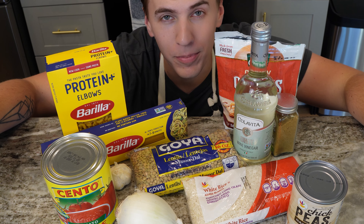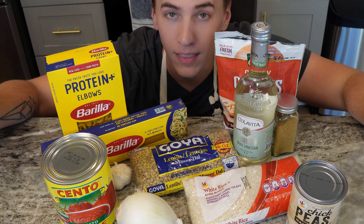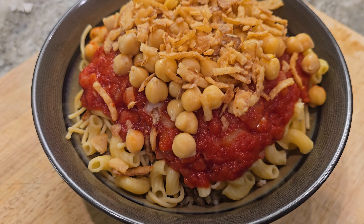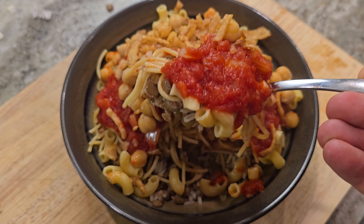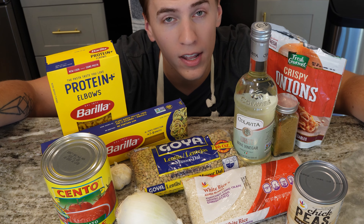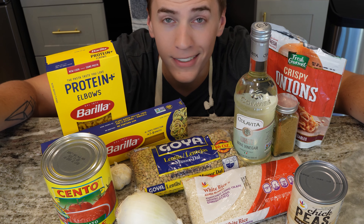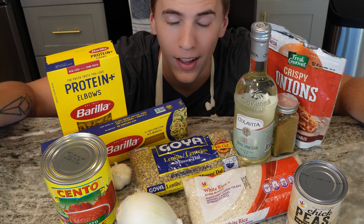I just got back from Egypt on a trip with my brother, and one of the dishes I loved was koshari. It seemed like a pretty simple dish made up of elbow macaroni, noodles, lentils, some rice, and then topped with tomato sauce, some vinegar, fried onions, and chickpeas. So we're gonna try and recreate it. I'm going based off of a Reddit thread and a couple recipes I found online.